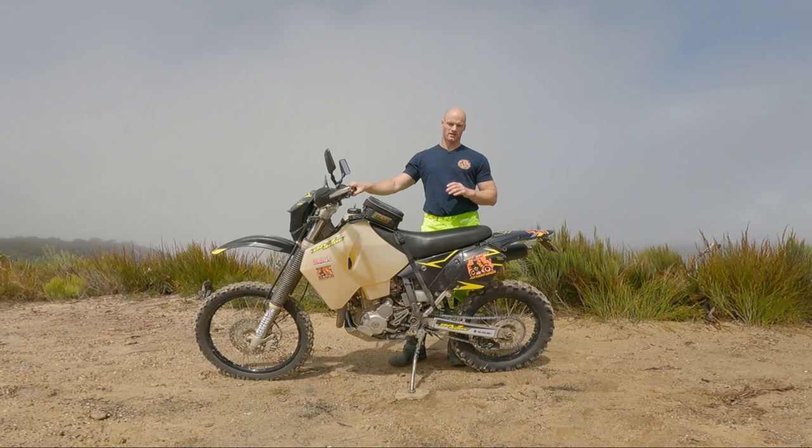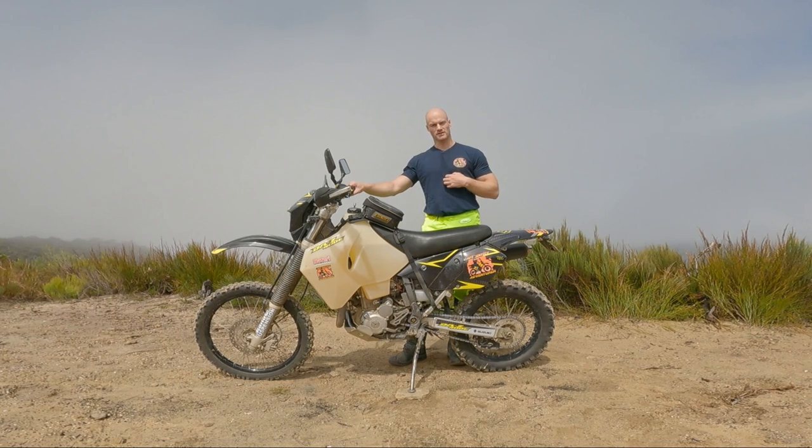Upgrade number one is suspension. I'd recommend anyone buying this bike for all sorts of riding, especially kitted up and loaded adventure riding, to get the rear spring done and the front suspension done, and make sure the bike is set up for the weight you're going to carry. I'd also recommend riding the bike 500 to 1,000 kilometers first, so when you get your upgrade you can actually feel what your money has been put towards. I 100% felt straight away much better, much more comfortable, and much safer especially with the load on.